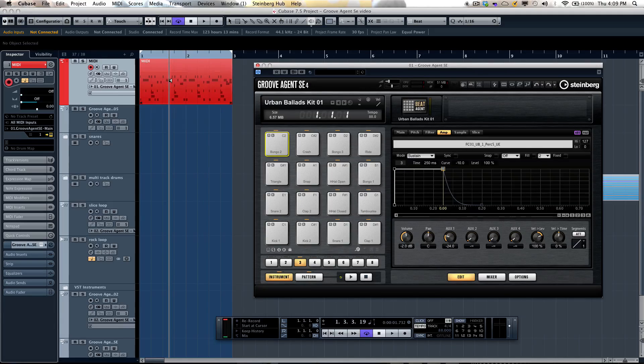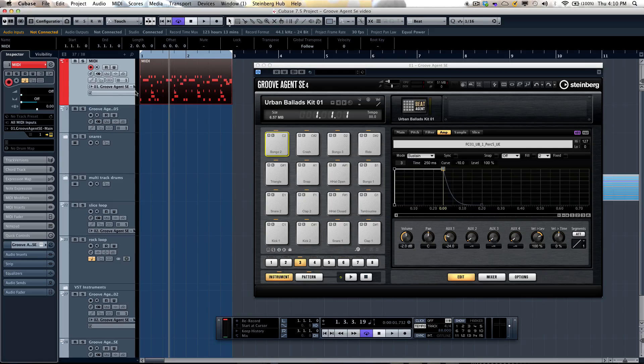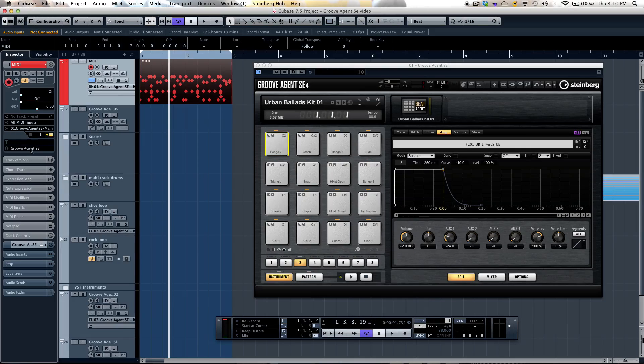Often when dealing with MIDI drum parts, we can see the notes but don't necessarily know which is a bongo, which is a clap, which is a kick. You can go into the drum editor, but it often pulls up generic General MIDI names. With Groove Agent SE4, you can go to your drum map and select 'Create drum map from the instrument.' It will automatically extract the names, and when you open the editor it will launch the drum editor showing exactly what sounds are being triggered where — very handy, no manual entry required.